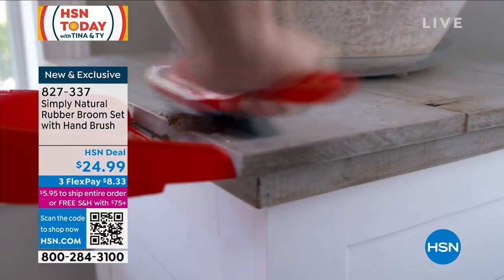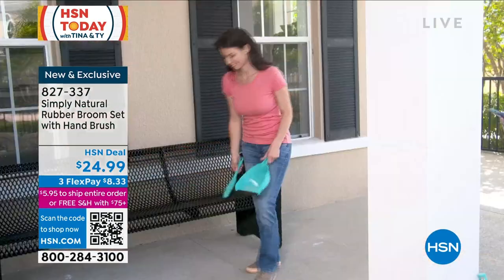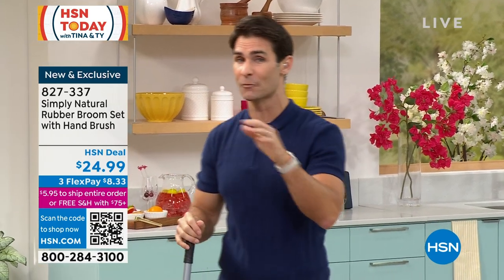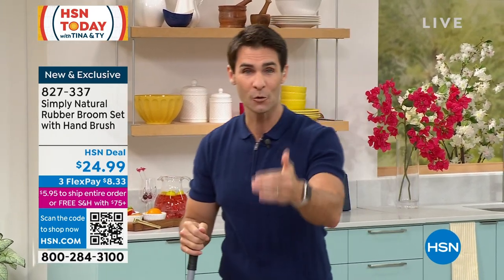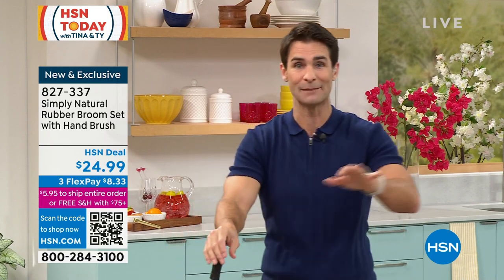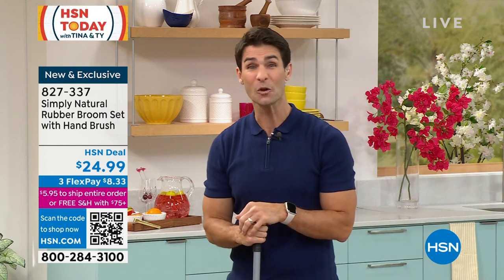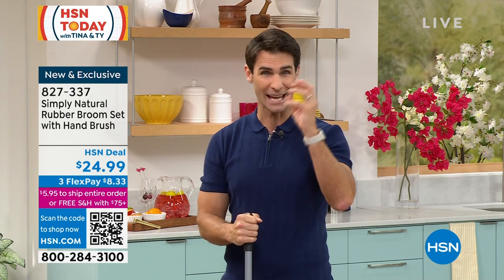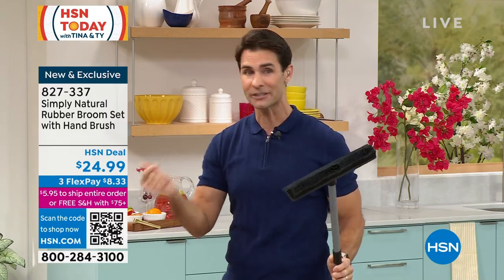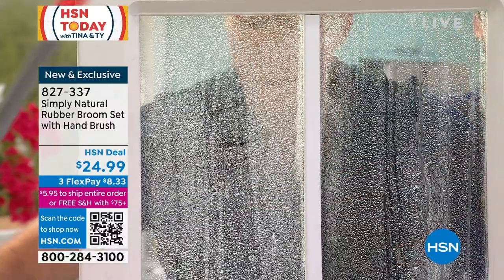A lot of times the windows we can't reach are the ones we forget to clean. What's going to give you that nice clean finish outdoors too? Good weather is coming and we're going to start spending more time outside. You might need to clean the side of the pool, outdoor furniture, or windows that have accumulated grime over winter — this is what you're going to use.